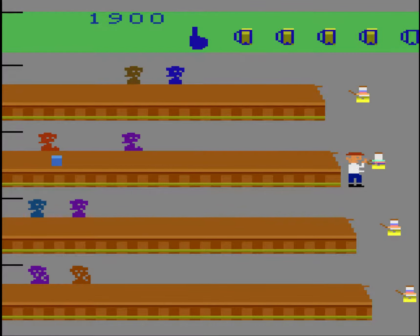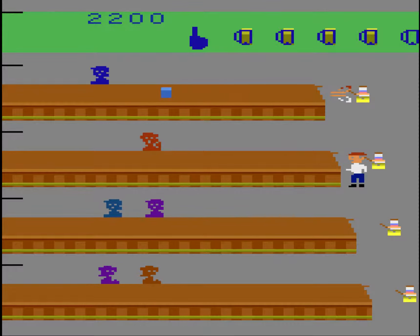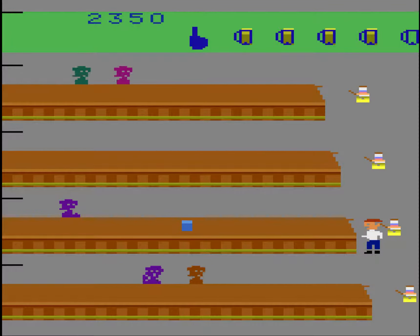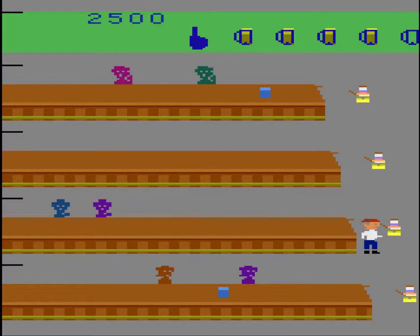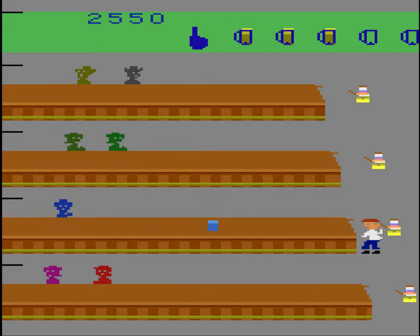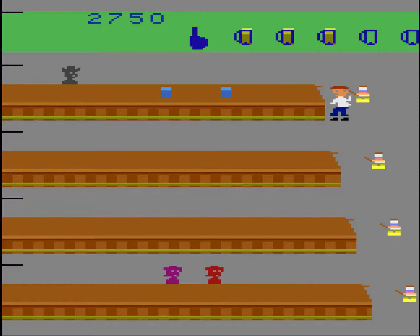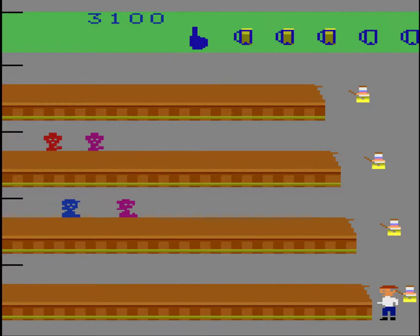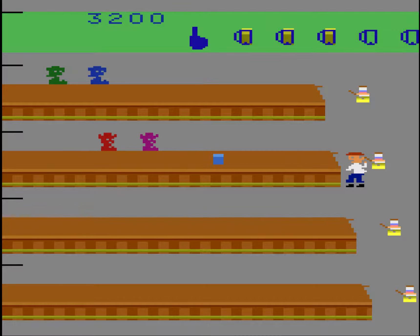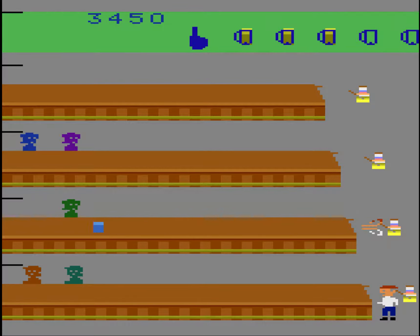I've only played this game on the Xbox 360 Live Arcade, so playing it here is a bit different. I am super surprised how well this translates. I did not think that this was going to play nearly as well on the 2600, but it is frenetic as hell.